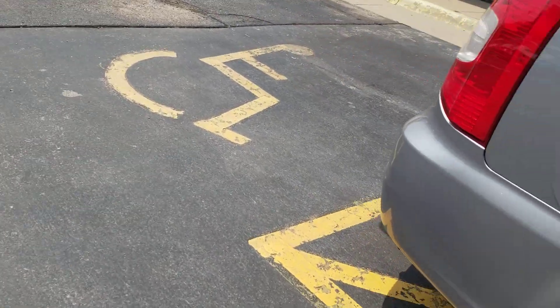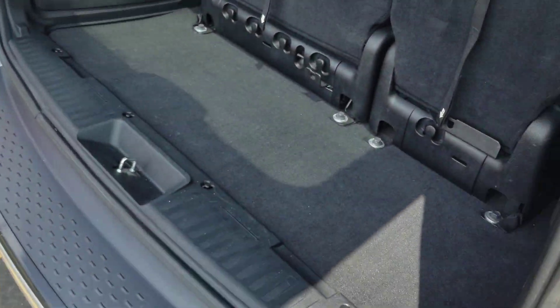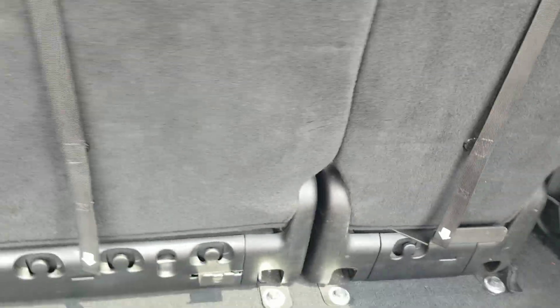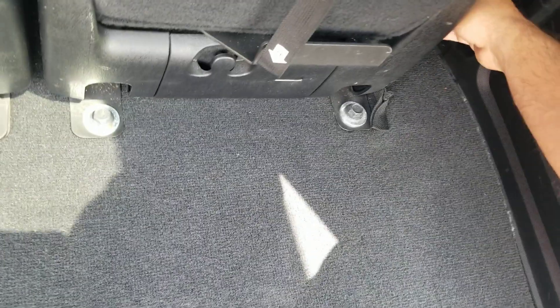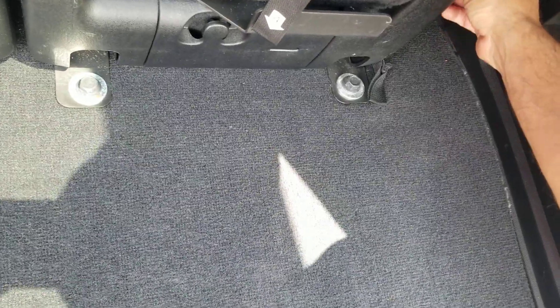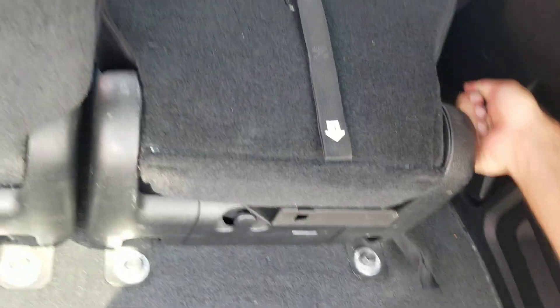On these side entries, one of the benefits is that if you want to put any luggage or storage back here, you can do so. And these seats will collapse relatively easily as well, if you decide you want to do any traveling and need a little extra room for your luggage.